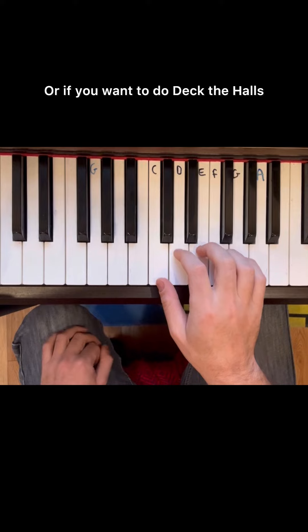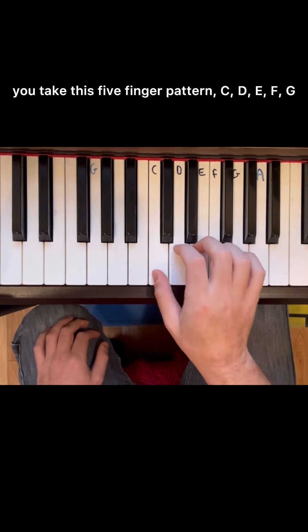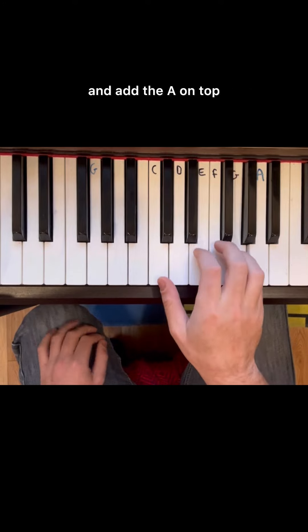Or, if you want to do Deck the Halls, you take this five-finger pattern — C, D, E, F, G — and add the A on top.